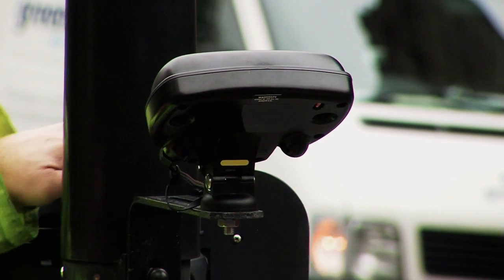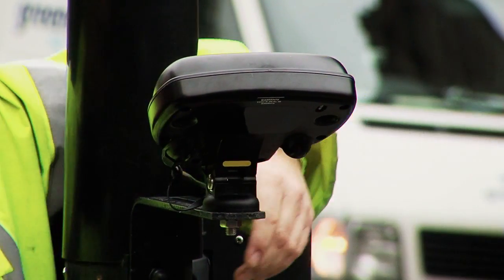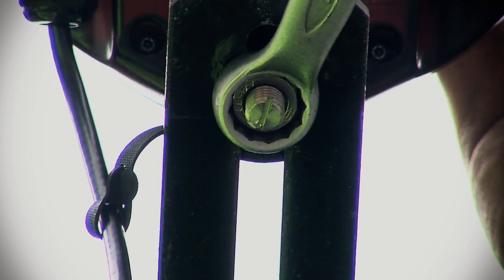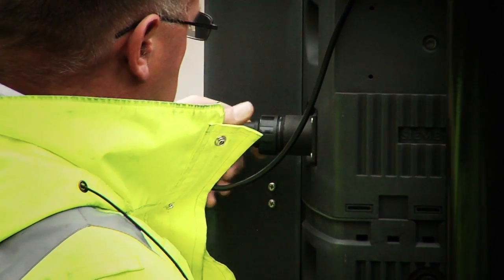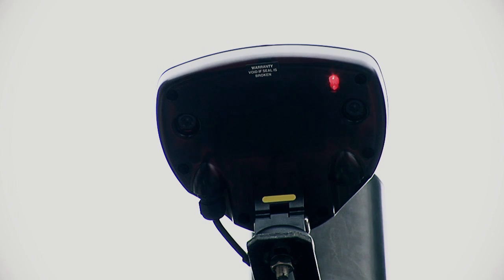For optimum detection performance, the detector should be carefully angled so that the markings on the housing are directly aligned with the vertical face of the mounting foot. The fixing nut should be securely tightened. Connect the detector to power, at which point the detector will flash a number of times with a red LED.